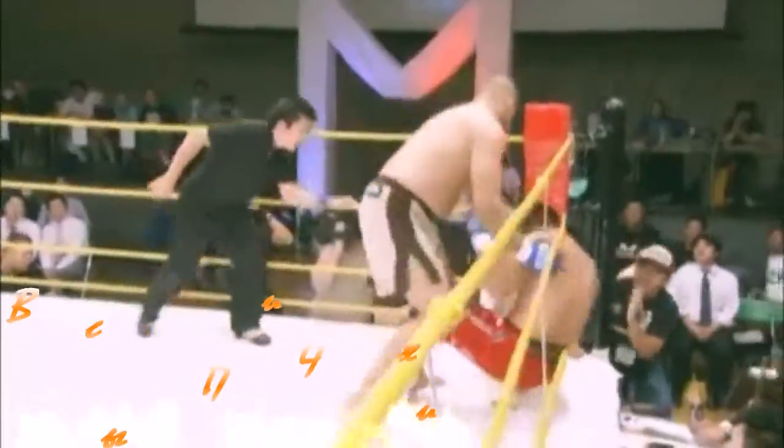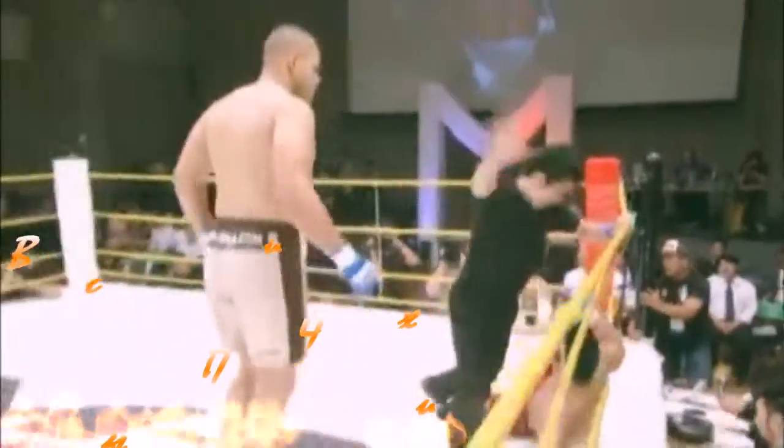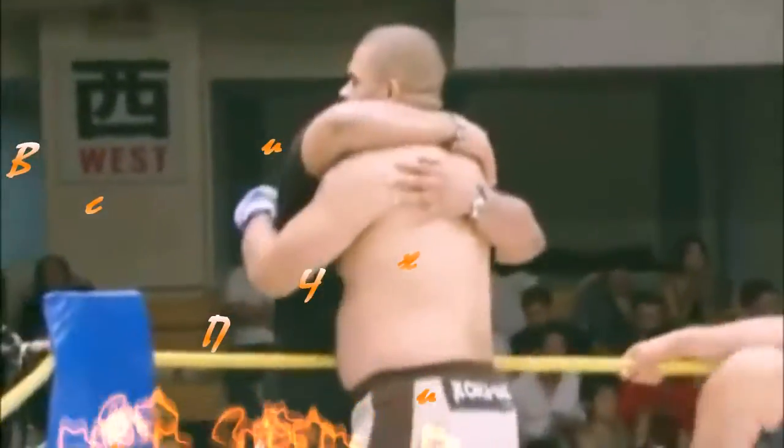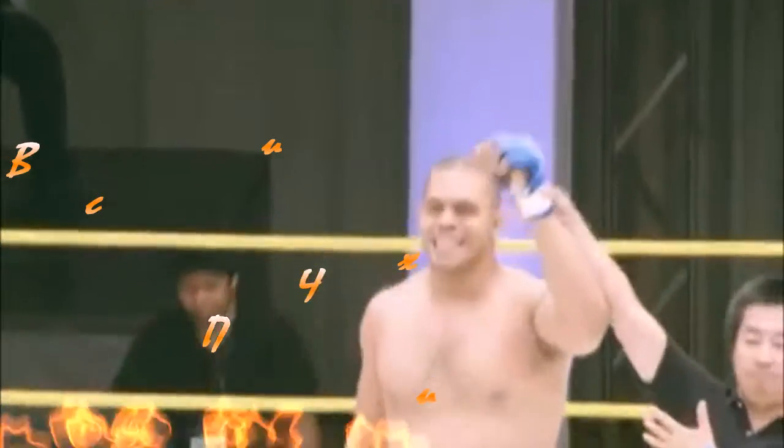Nice knee! This fight may be over. There's the stoppage and that's it — TKO. Excellent job by Gibbs. Got him hurt, finished him off. Very, very good job. Good killer instinct by Gibbs — had him hurt, didn't let him up.